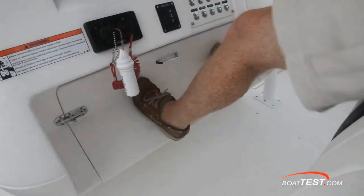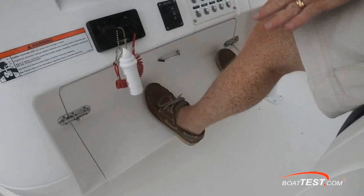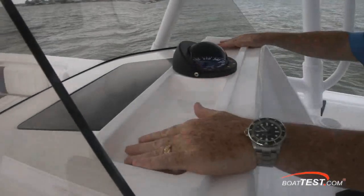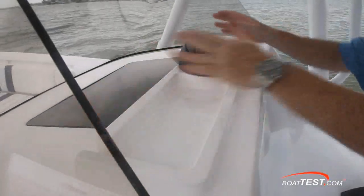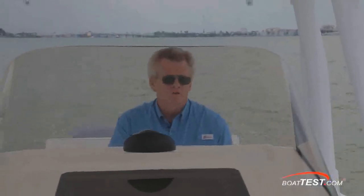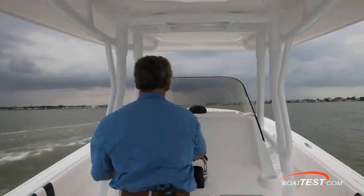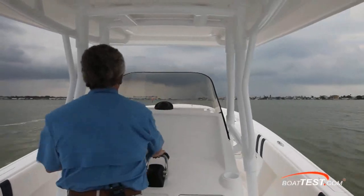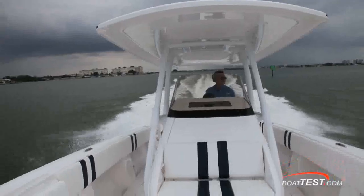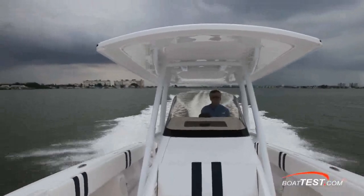Underneath, a molded footrest, and this footrest will come out for easy access to the batteries. Up above, there's a compartment for putting stuff, and notice how it's draining. I'd like to see the compass move in front of the helm. I'm happy to see that Intrepid got the size of the console right. Usually in a boat of this size and class, I've got to stand on my toes to see over the console, but not so on this boat. The console's low enough where I can actually have a clear view of the bow, let alone beyond the bow.